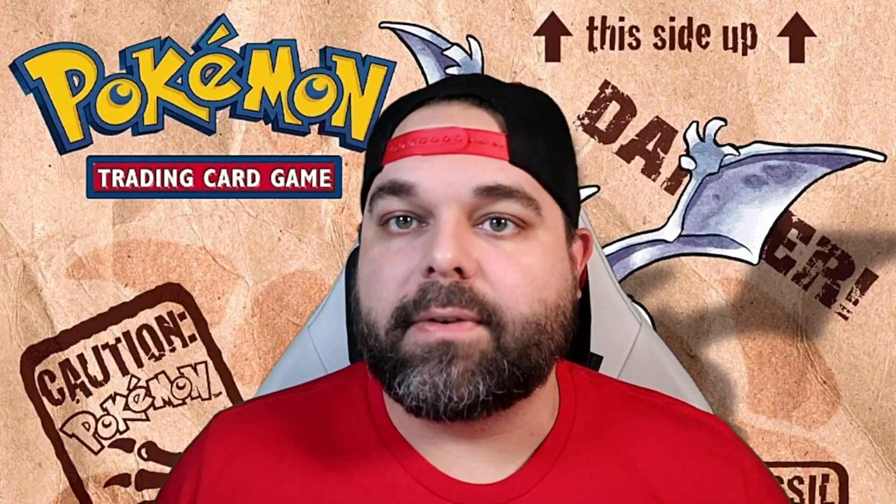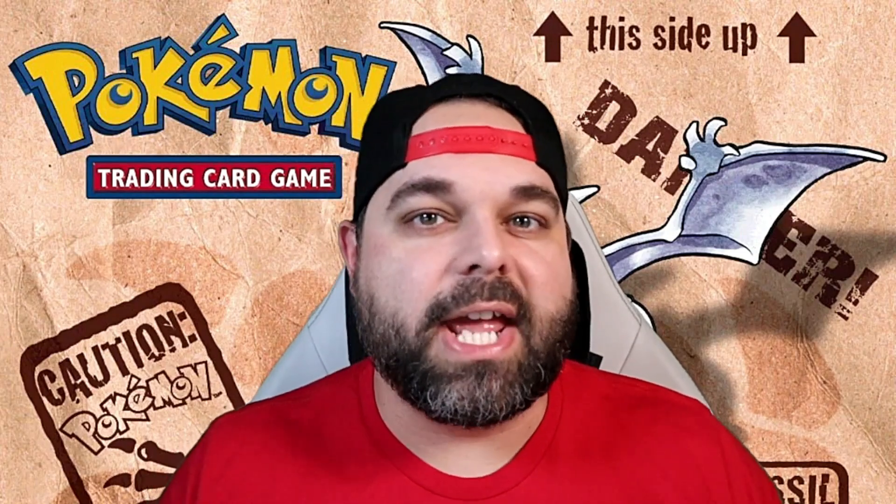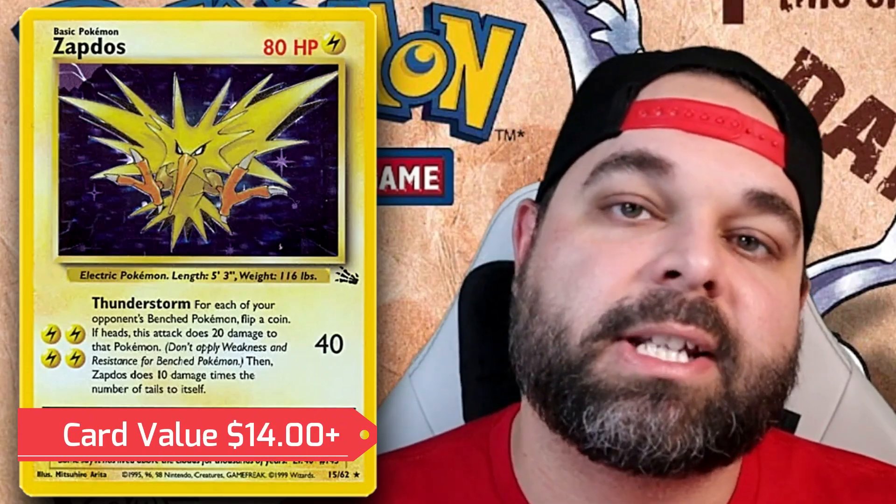Another holographic card came inside a theme deck — or technically a gift box back in the day. It was the Thunderstorm Gift Box, and it included the Zapdos holographic. Like Raichu, it gets its second holographic form here in Fossil. It's going for about $14 right now in near mint condition, putting it right in line with Lapras — same valuation, same theme deck/gift box origin. Note that first edition on this card is worth quite a bit more since it can't be found in theme decks.